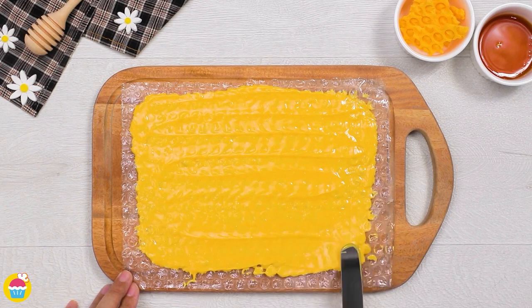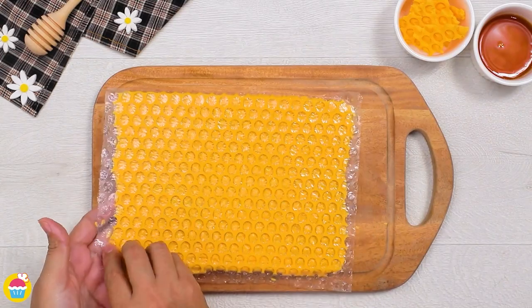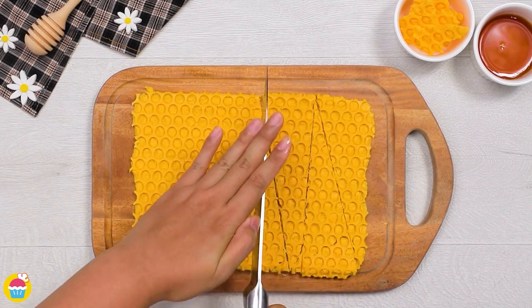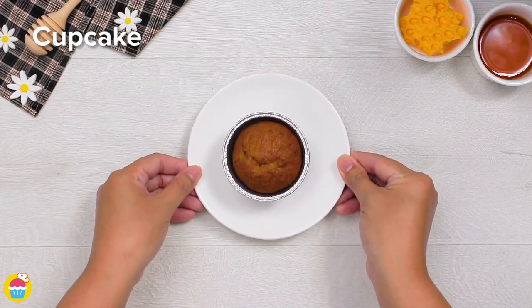The great thing is once this has set you're going to get this gorgeous kind of honeycomb effect. Turn it over, gently and carefully peel off the bubble wrap and then we're going to start chopping it up into long triangles or any shape you desire really. We're going to decorate our cupcake with these.